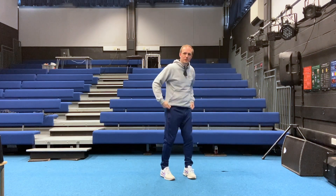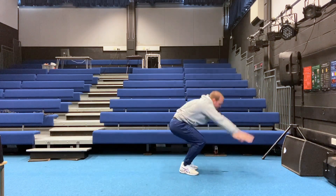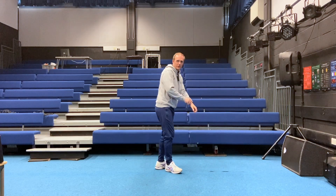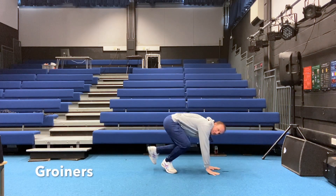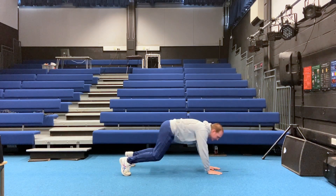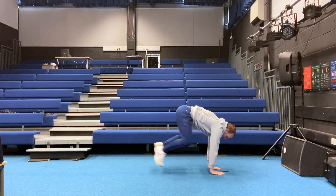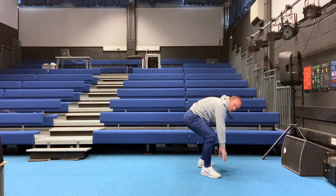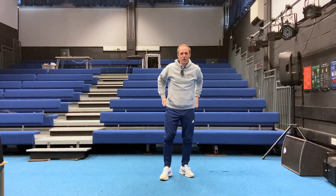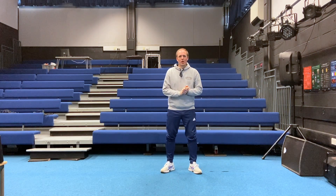We start with star jumps: one, two, three. Then we go into some burpees: one, two, three. Then we finish up with some groiners. For your groiners, get into a front support position with legs out behind you, then bring your feet up either side of your hands — that's one, two, three. See how many cycles you can do over three minutes. Ready? Three, two, one, go!